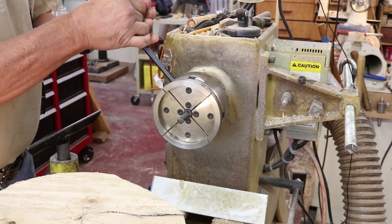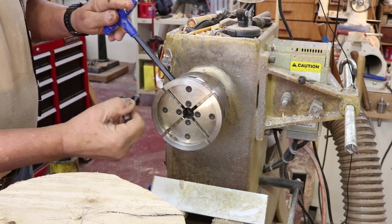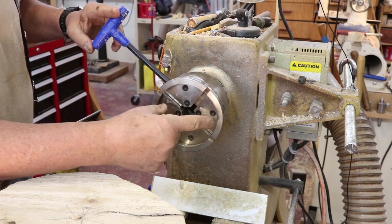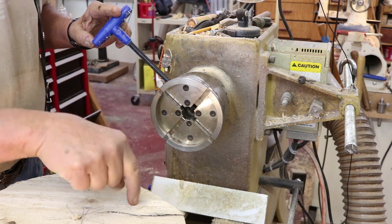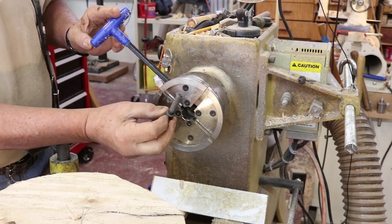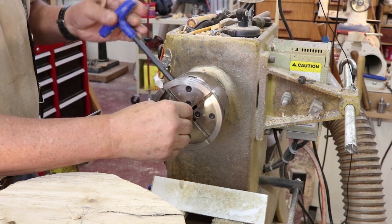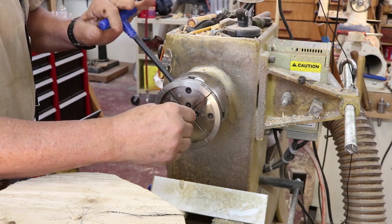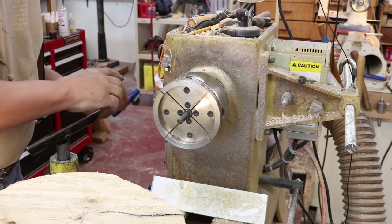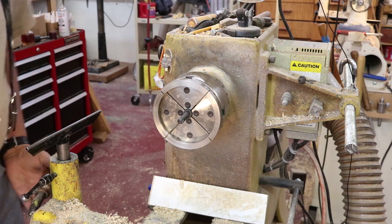Let me show you the way I'm going to attach this bowl blank to my lathe. I've got my Vic Mark chuck on my Powermatic - I suspect the jaws open up to maybe five inches. I'm going to have a compression spigot on the piece of wood. I've got a screw chuck that comes with this Vic Mark chuck, and I think just about any chuck you buy anymore will have some sort of a screw.